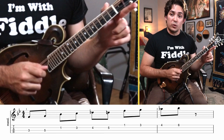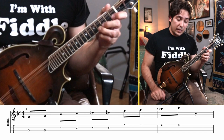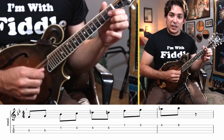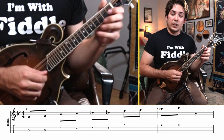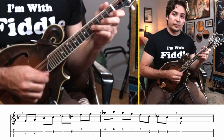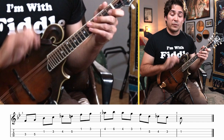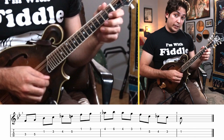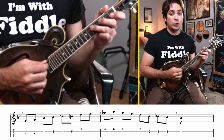Then we're going to move our index finger to the first fret of the E string and play the third fret of the E string, then the fourth fret. That dissonance is a flat seven or dominant seven note. Then we're going to use our pinky to play the sixth fret of the E string, which is also a B-flat note — the same note as the first fret on the A string. So on the E string, that was: first fret, third fret, fourth fret, sixth fret.